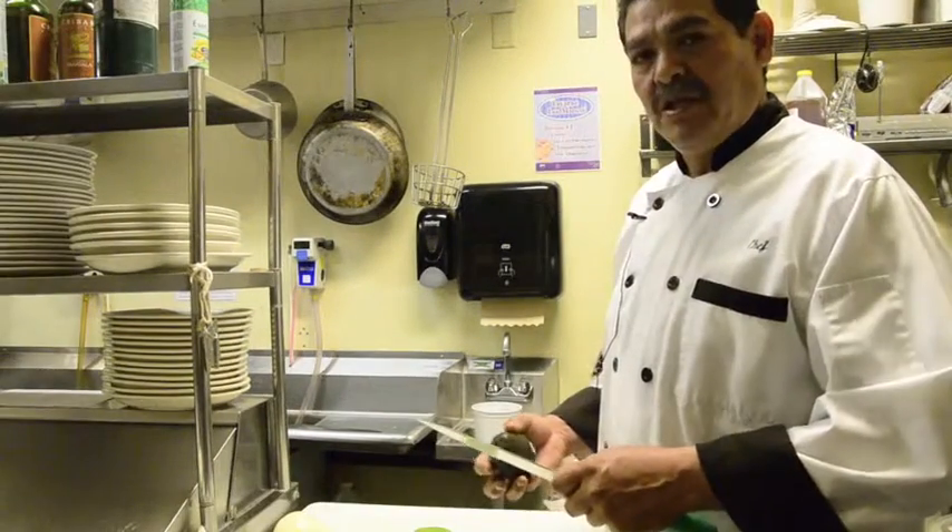Hi, this is Chef for the Fresh Round Barbecue in Sedona. I want to show you how to cut the avocados.